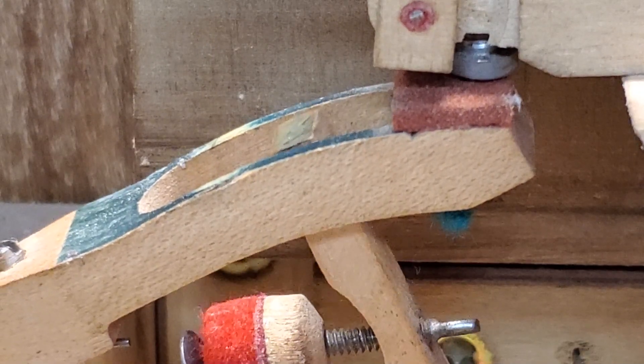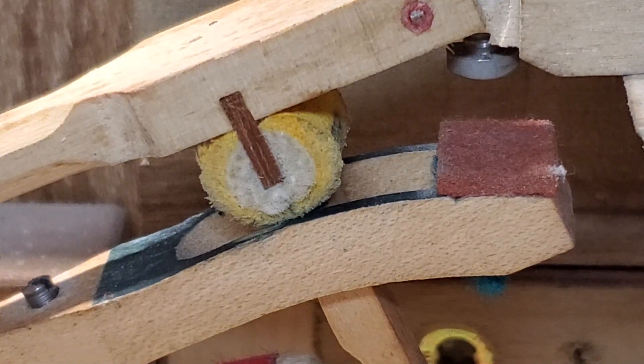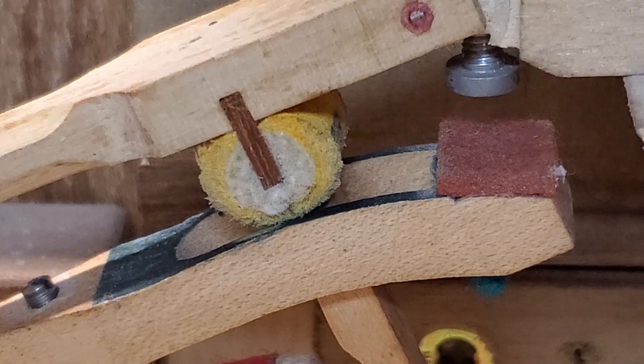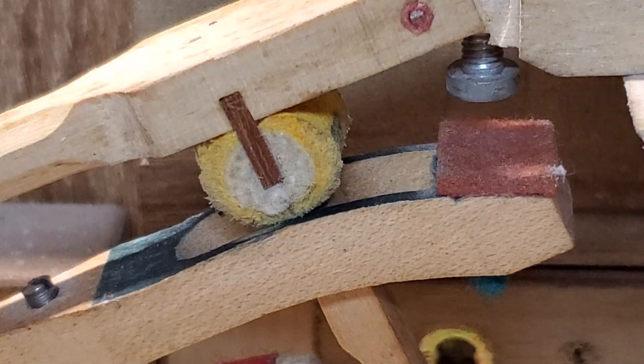You can see that one really clearly - forward, then up. Now I'm going to set the drop screw really low so you can see when there's too much drop, what the jack does in the window.